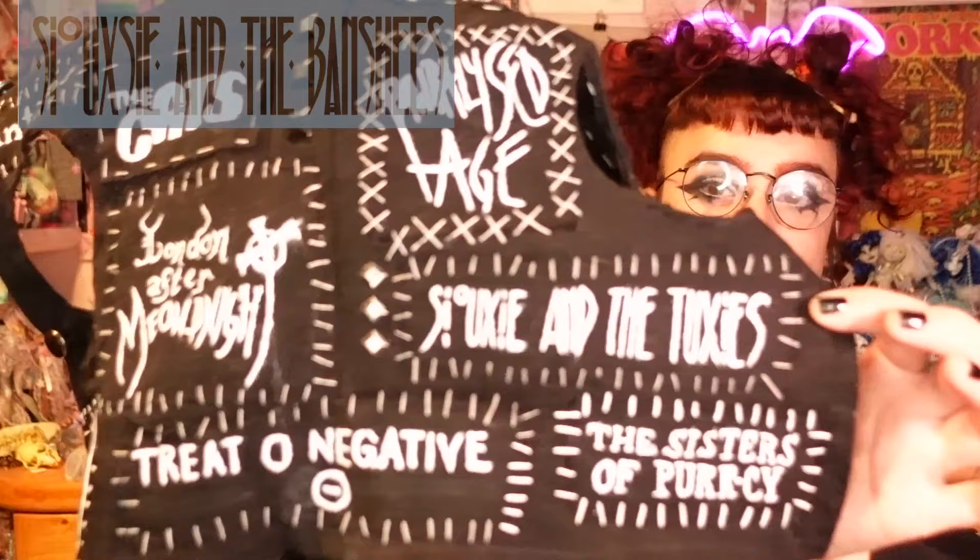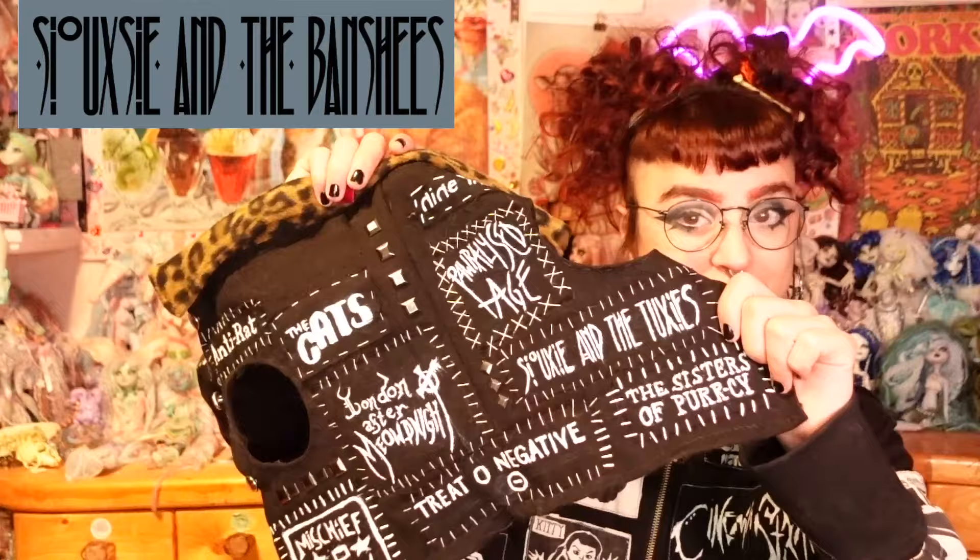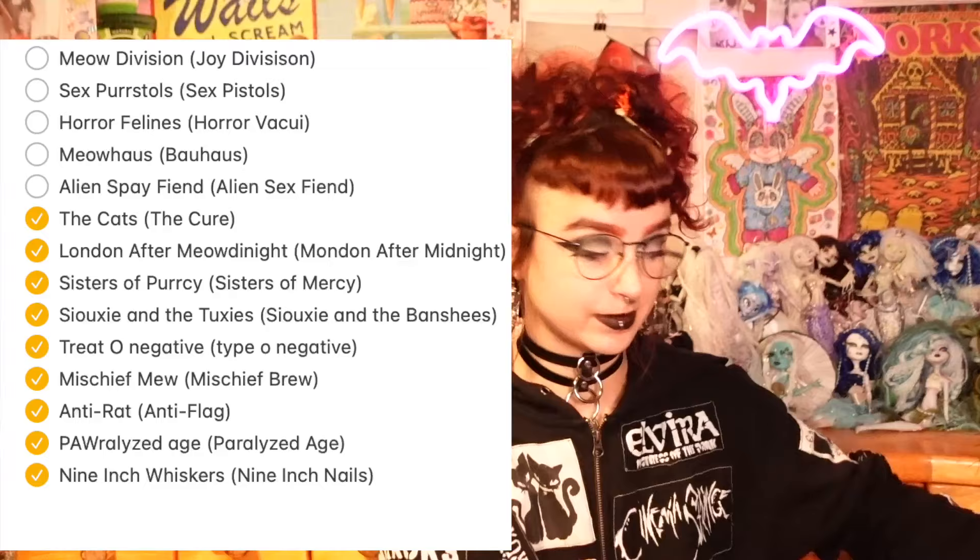And then Suzy and the Tuxies instead of Siouxsie and the Banshees, because both of my cats are tuxedo cats so it felt very appropriate. And the Sisters of Percy for the Sisters of Mercy. I think it turned out super super cute!